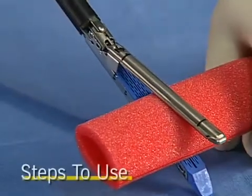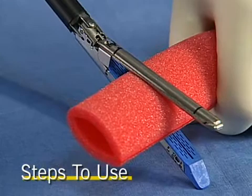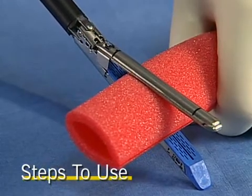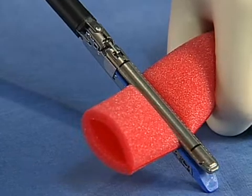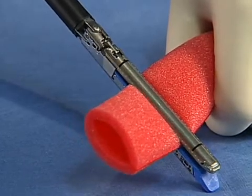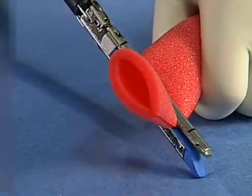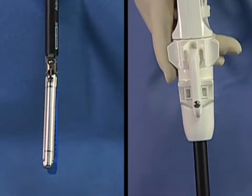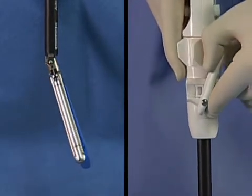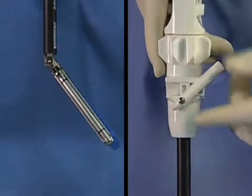Steps to use. Apply the EndoGIA Universal Stapler across the tissue that is to be transected and squeeze the ring handle completely to close the jaws. Assure that no extraneous tissue or obstructions such as clips are in the jaws. When using a reticulator loading unit, the articulation lever may be used to lock the loading unit at either 22 or 45 degrees in either direction.